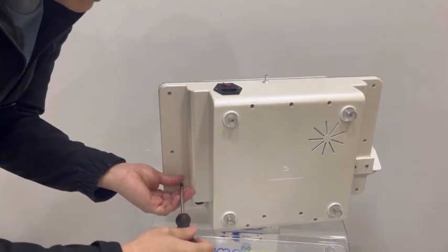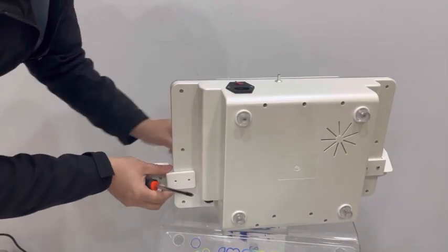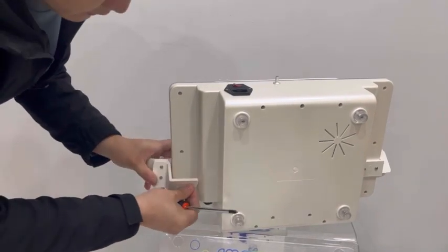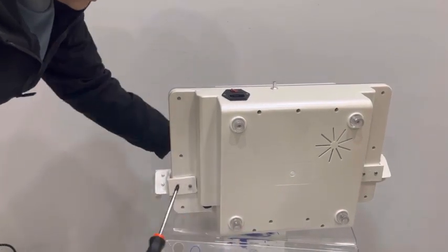Remove the screws from the other side. Put the holder on it and tie the screws.